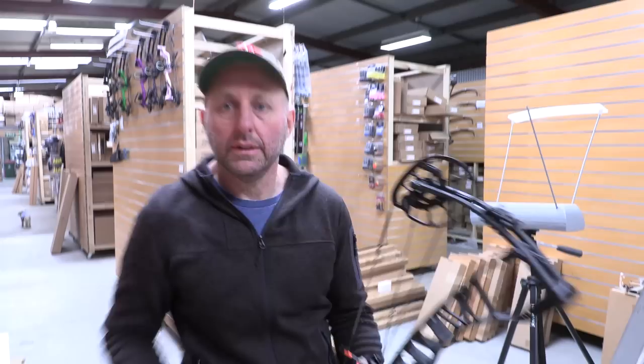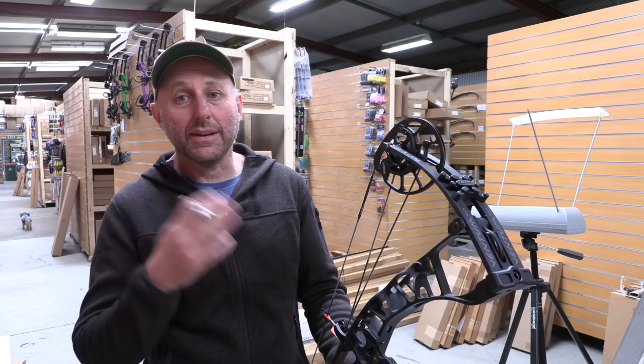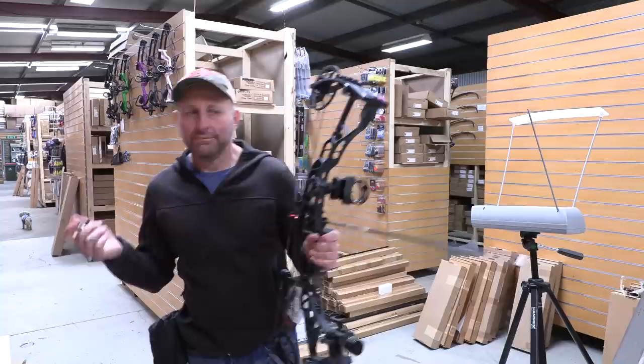This is a 60-pound bow set at a 29-inch draw. I ordered this bow in for a customer, and I think he got annoyed waiting for it — there was about a seven-month delay because of COVID. The bow came in eventually and it was ordered through an Australian distributor.